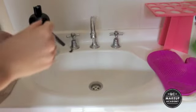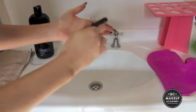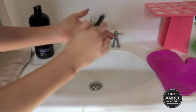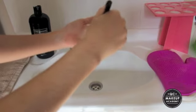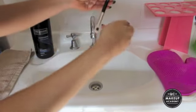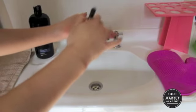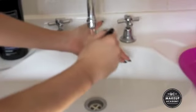Next I'm going to wet the brush, keeping it pointing downwards at all times. Then I'm just going to start working the brush into the palm of my hand. Remember, we always want to keep the brush facing downwards — never letting any water go up into the silver part of the brush, because that's where the glue is and that's what will release the bristles.